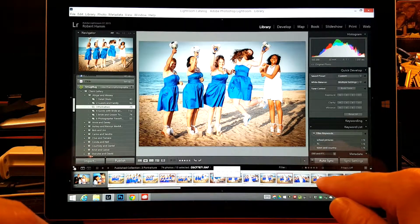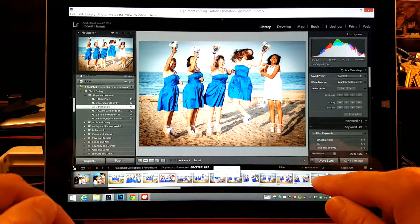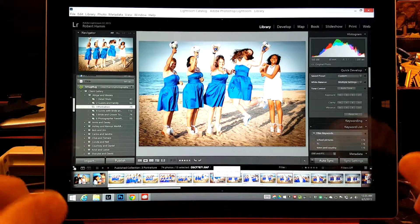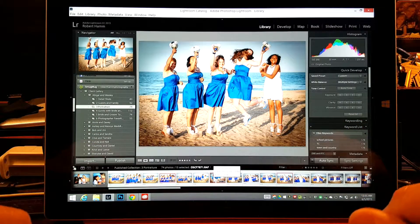Whatever adjustments you made before you started Auto Sync will not be applied — only the adjustment that you make with Auto Sync will be applied. So let's say you had some black and white adjustments, but you Auto Synced after and lowered all the highlights on this one — it would maintain the black and white but also lower the highlights.